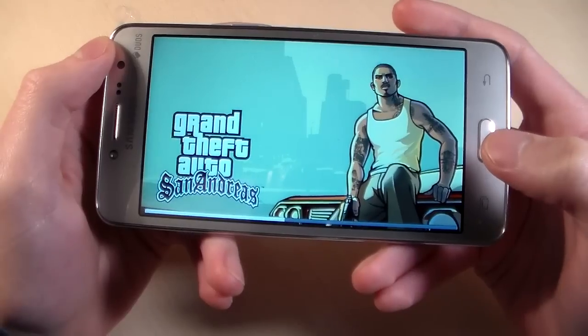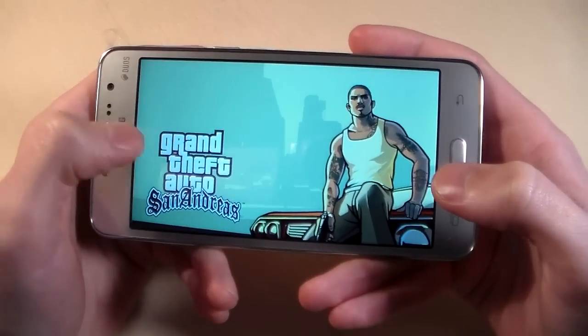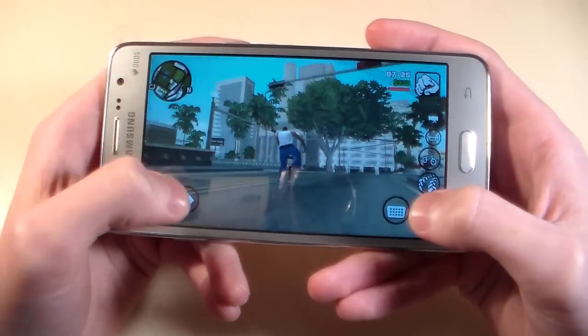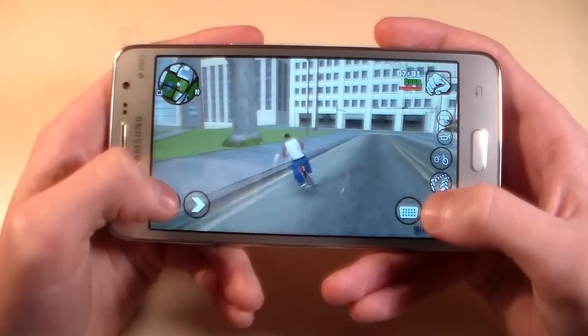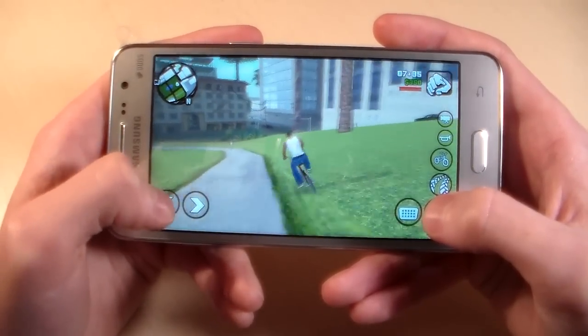Look how the game works on this device. Works good. Little lags, maybe little lags sometimes.